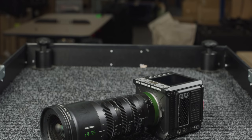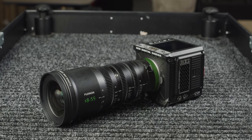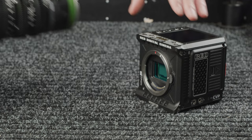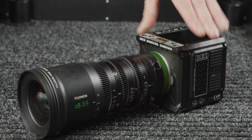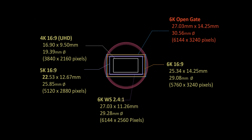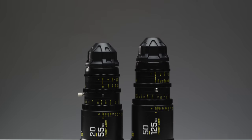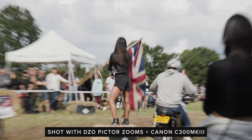One very interesting option for owner-ops are the popular 18-55 and 50-135 Funinon MK cinema lenses. These lenses are designed for E-mount, but Duclos will be able to adapt them to RF mount, which we should be able to do in-house as well. These will be a popular option as small, high-quality zooms for anyone using the Komodo as an A-cam, and they should cover most resolution modes decently. Another popular set of lenses for the Komodo are the DZLO Pictor zooms, which are an incredibly well-priced, feature-rich set of cinema zooms.